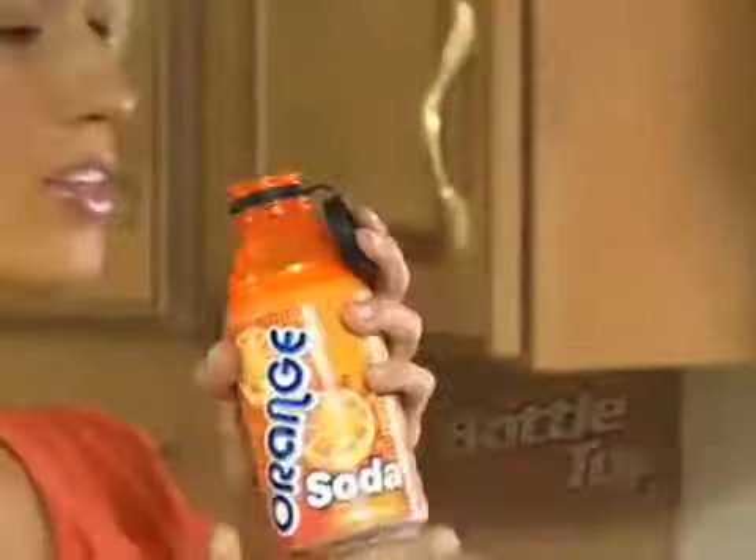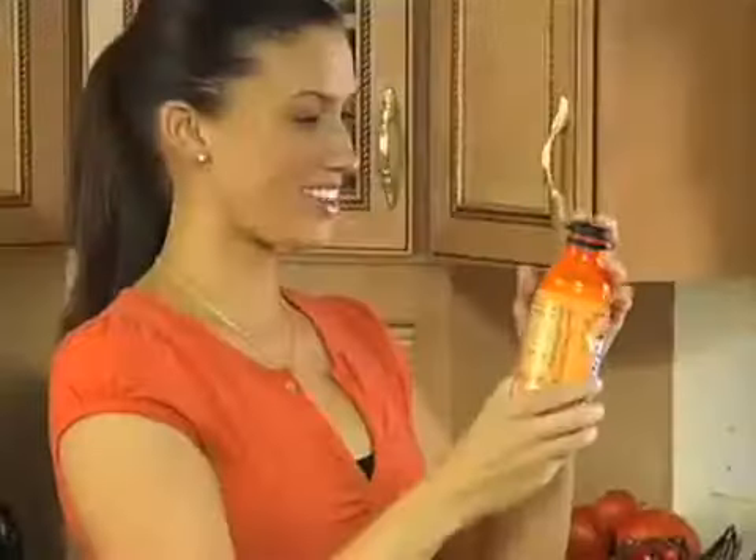Introducing Bottle Top — the ingenious new way that turns your can into a bottle with the snap of a cap.